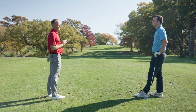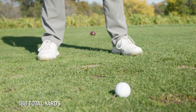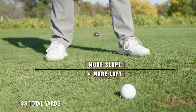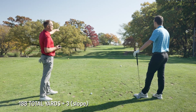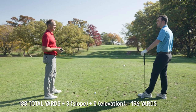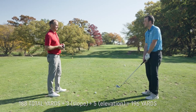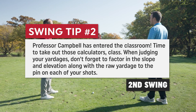188 is the raw number to the flag. The first thing I'm looking at is the slope — we'll notice the ball was actually above my feet a little bit, so my left foot is going to be higher than my right foot. That's going to add loft to the club, which will actually add three or four yards in distance. We've also got to think about what elevation we're at — I'm going to guess about a five-yard elevation. So 188 plus about three yards for the slope plus five gives us 196. So I have a 188-yard shot but I'm going to play this at 196.